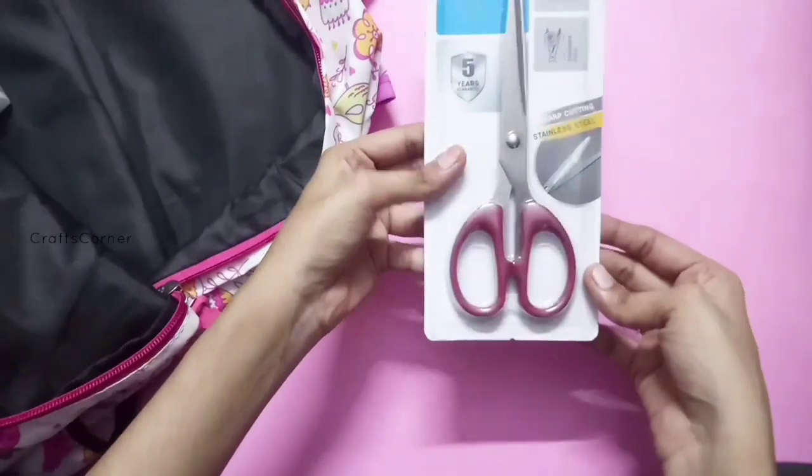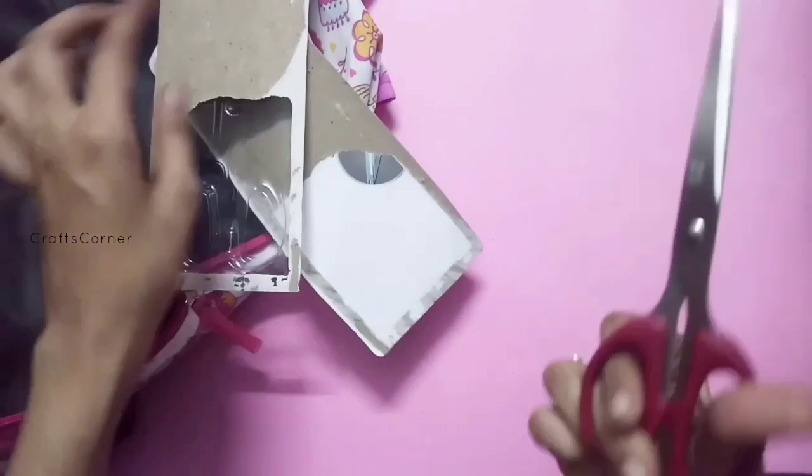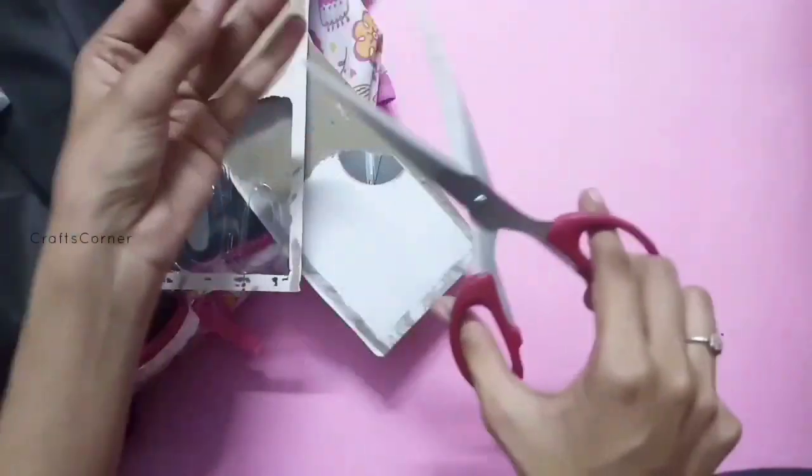It is a green scissor. We use a new scissor. The rate is 80.